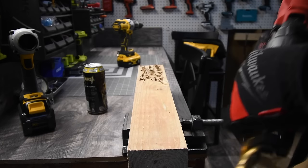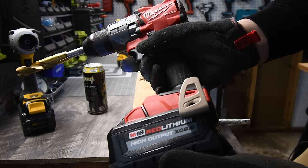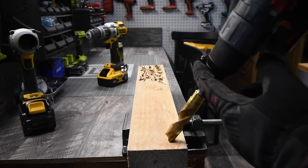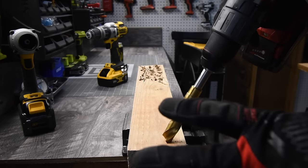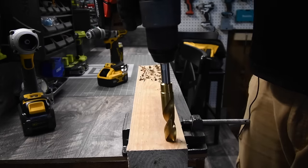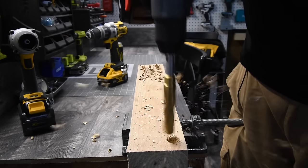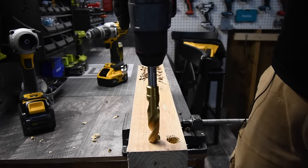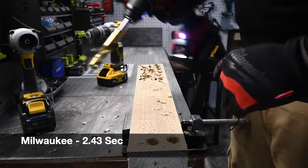Starting on hammer drill mode, switching to drill on speed two. Battery is full — 8 amp hour high output. We'll do two holes and time them separately. Once the chuck hits the board, the timer stops. Ready, go. First hole timed. Ready for the second — go. Second hole timed.